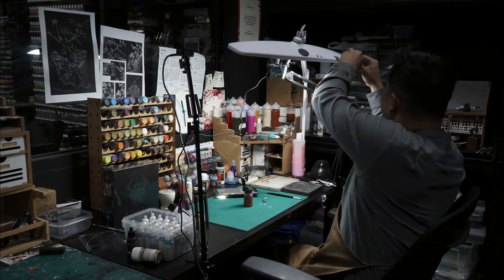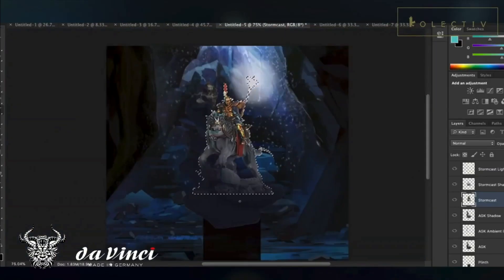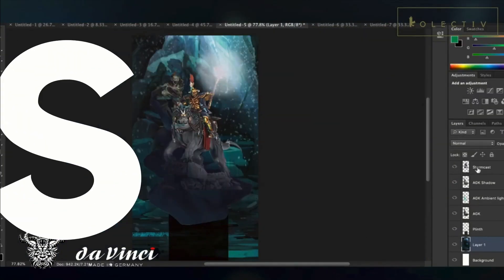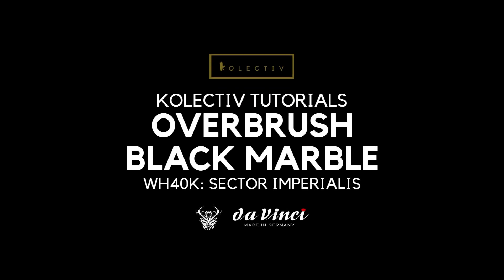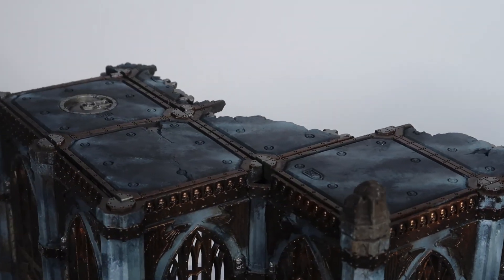Today we're going to use the overbrush method to paint black marble. Welcome back to the channel. In today's video we're going to paint the black marble effect using the overbrush method.